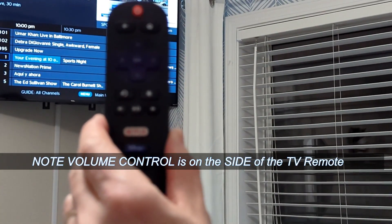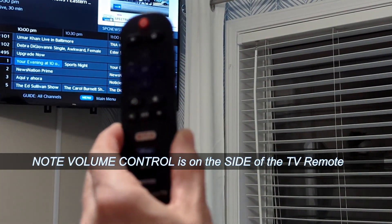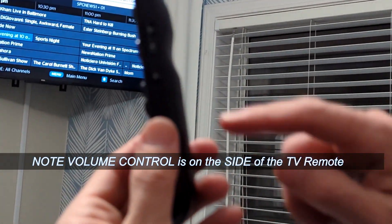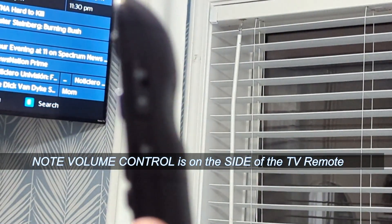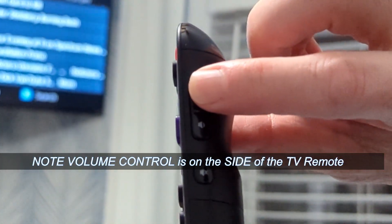One thing to note about the TV remote: the volume buttons are located on the side rather than on the front, like you're used to with most remotes.